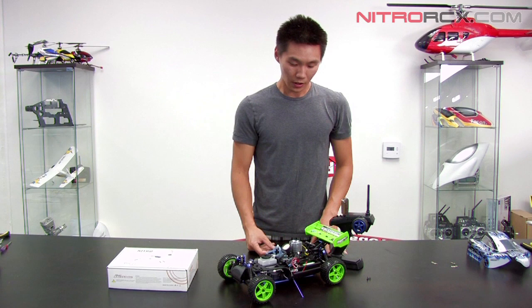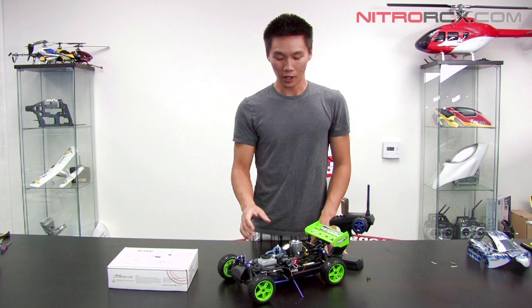Now usually on a nitro car it's set for the throttle, so that if you lose connection it engages the brakes and your car doesn't run away from you.